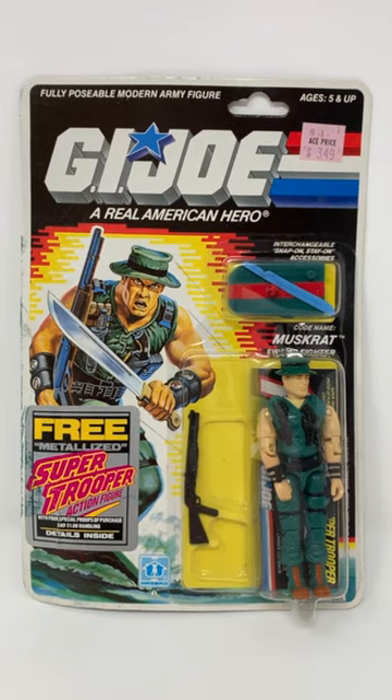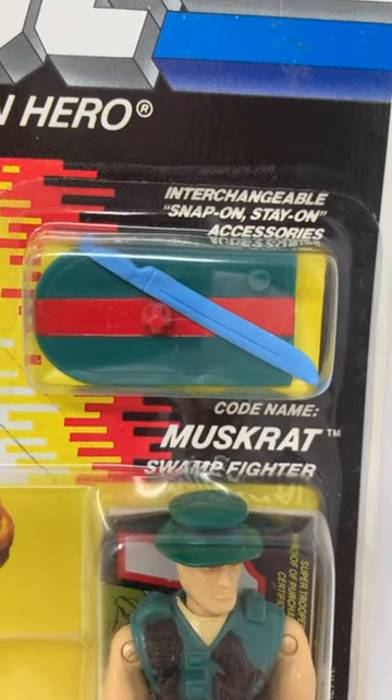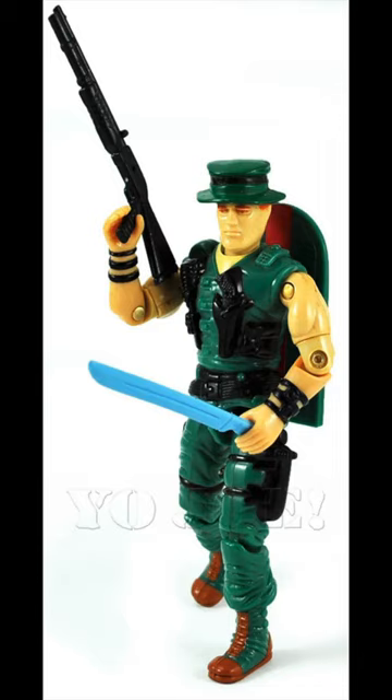Check out my Muskrat from G.I. Joe Series 7 in 1988. He comes with a shotgun, a machete, and a swamp skimmer. Here's what he looks like all geared up.